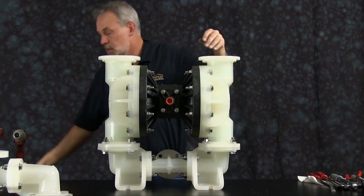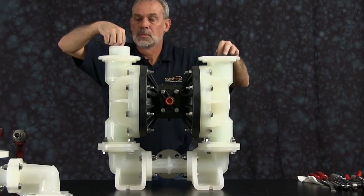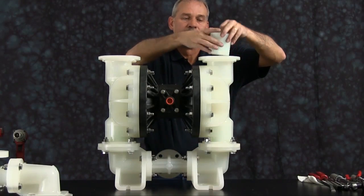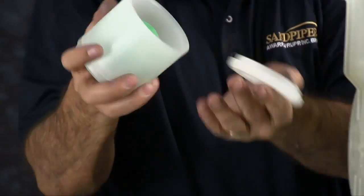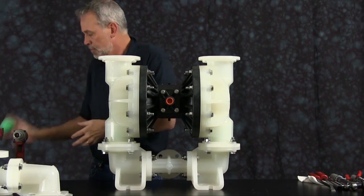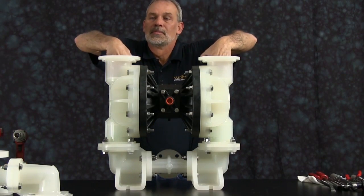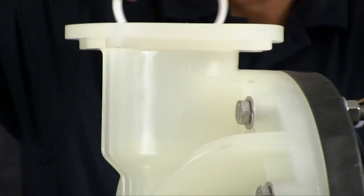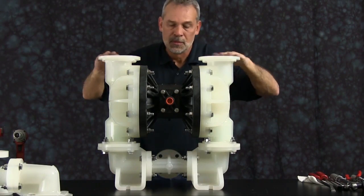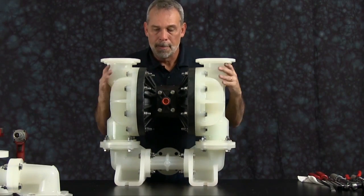Take the check valve assembly seals and discard those. You want to remove the check valve assemblies. Take the assembly apart and discard the check ball — it may be a little stuck and may need pliers to pull those out. Reach inside the chambers and remove the innermost check valve assembly seals.